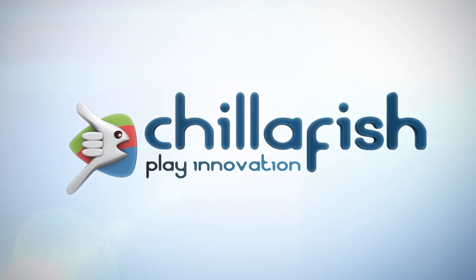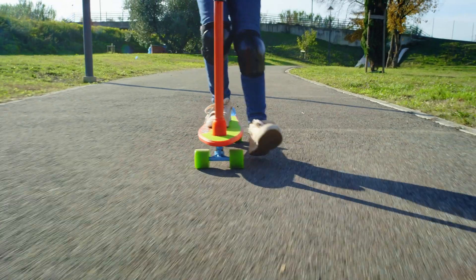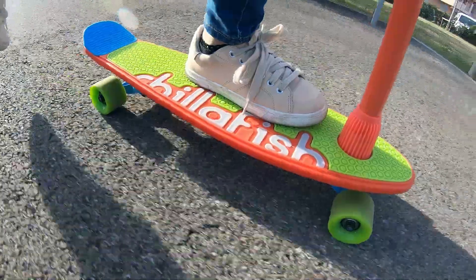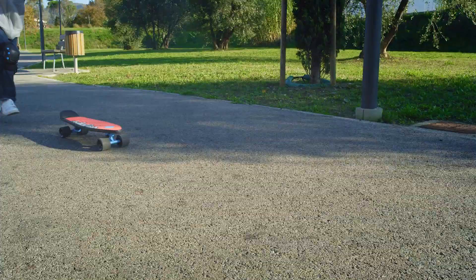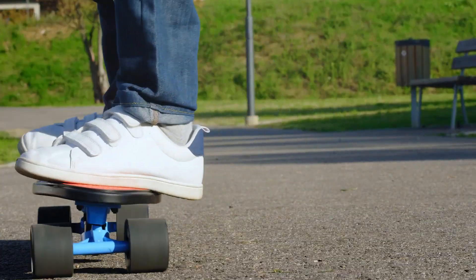ChilliFish play innovation. Introducing ChilliFish Skatey Scooty — the customizable scooter you can transform into a skateboard whenever you want. The four-wheeled elongated base makes it perfect for young ones to safely learn balance.